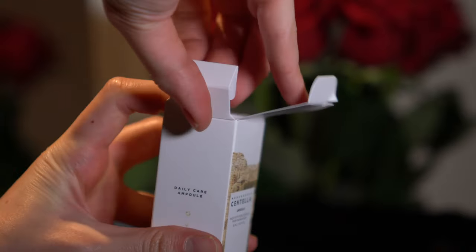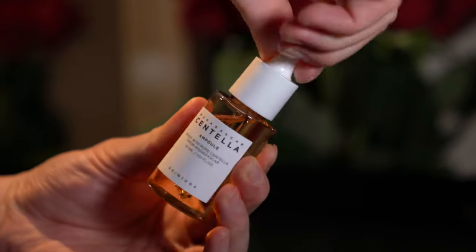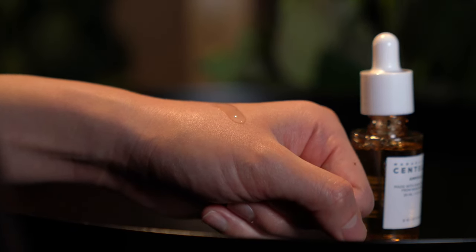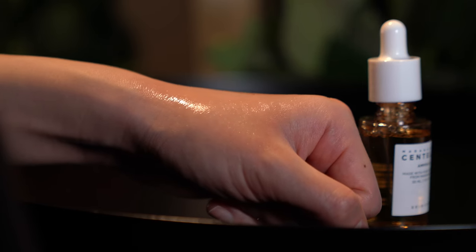Next I have the Skin 1004 Madagascar Centella Ampoule in the small 30ml version — really cute little bottle. Centella is a really good ingredient if you have redness or acne and want to calm that down. I take a few drops, rub between my hands, and apply all over my face. I've used different centella products before but this one is more on the moisturizing side and very potent — I believe it's 100% centella asiatica extract, which is probably why.